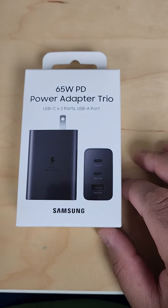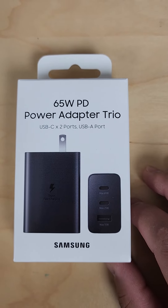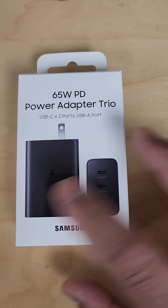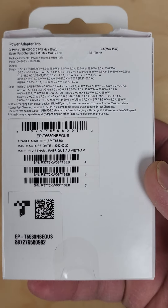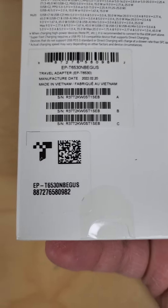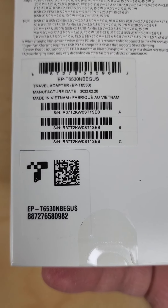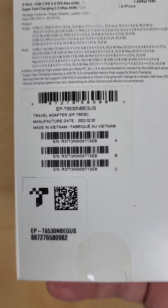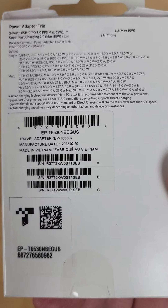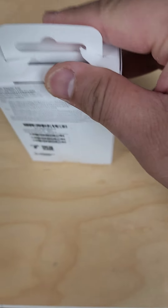I thought I'd do an unboxing of the 65-watt PD power adapter trio from Samsung — it's pretty hefty. The model number is EP-T6530NBEGUS, the US version, which comes with a warranty. Here's a little unboxing since nobody else has it yet. I opened it up beforehand since it's really hard to open with one hand while holding a phone.